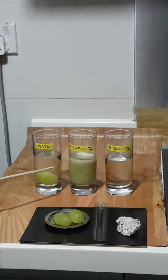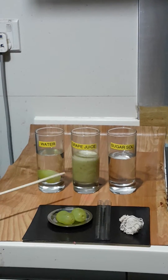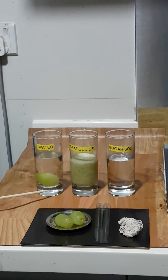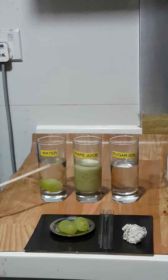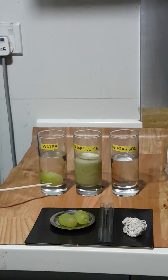The cells in the grape may lyse, so there may be a chance of plasmolysis. But what we expect is that after 24 hours, the grape should be expanded in size because of water molecules migrating from the water into the grape.